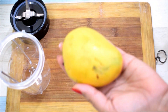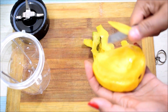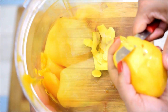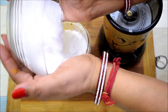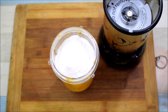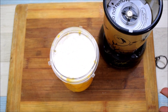First, we will prepare the mango puree. I have washed the mangoes first. You can use any variety of mango. We will puree the mango and add one-quarter cup plus 2 tablespoons of sugar. It will blend easily. We will add 1 to 2 tablespoons of milk from the puree to help blending.